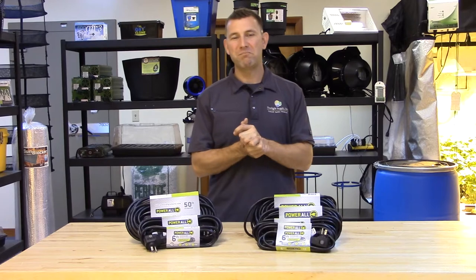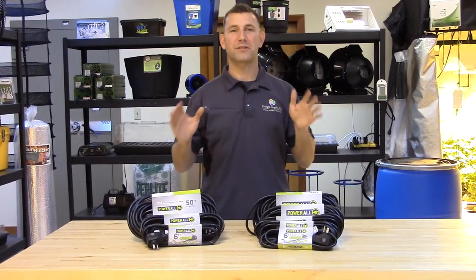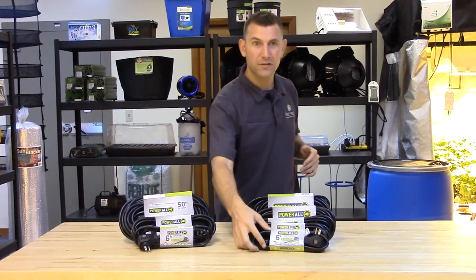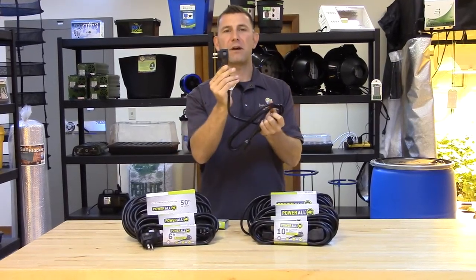Hi, Mike here with Sunlight Supply. Today's featured product line is the Powerall brand of extension cords with built-in circuit breakers, which are part of the Powerall line of grow room power solutions. The Powerall extension cords incorporate a built-in circuit breaker to protect you and your equipment in case of a power surge.